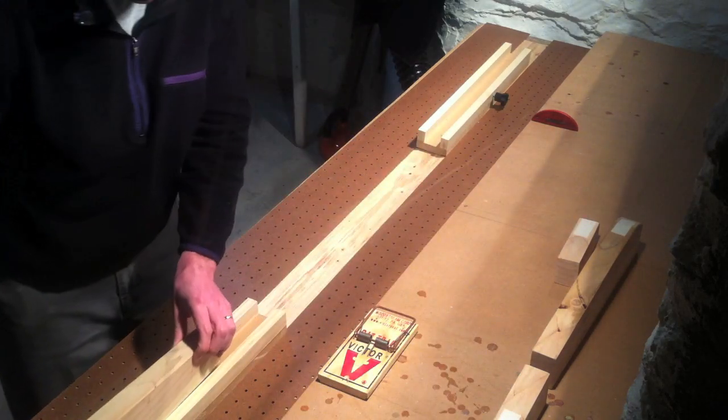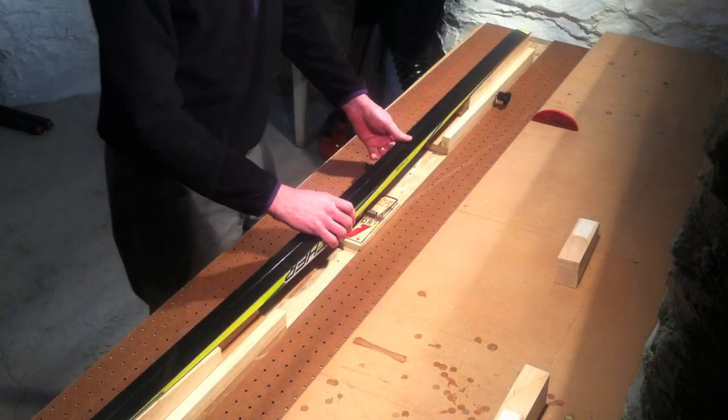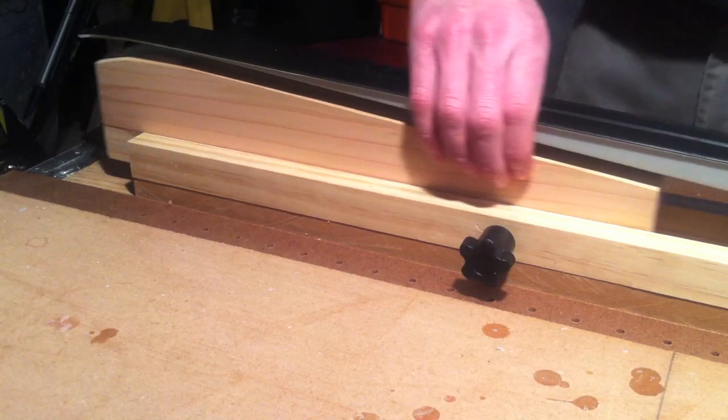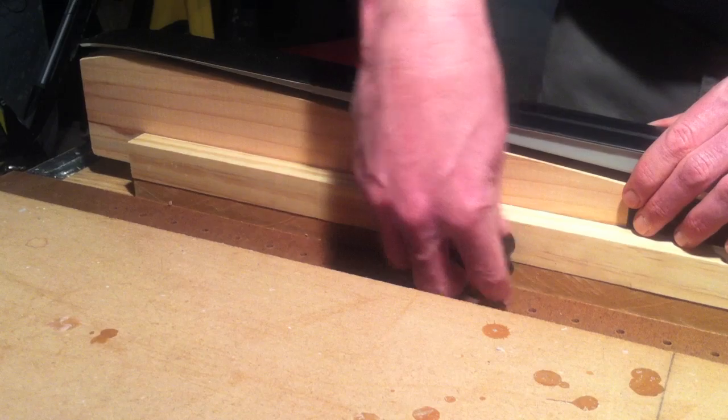Place the profile in the channels and lay your longest ski on top. Adjust the profile so that they support the ski and that the tightening knobs still make contact with the innermost part of the profile.